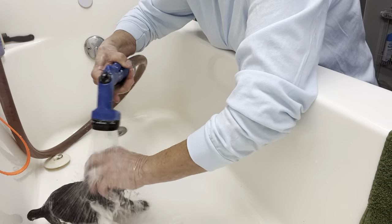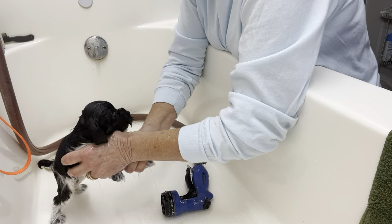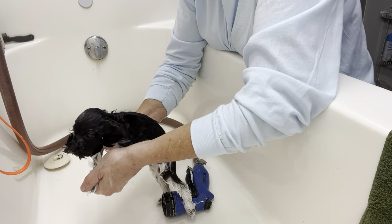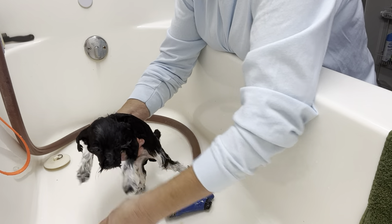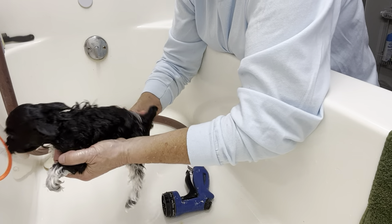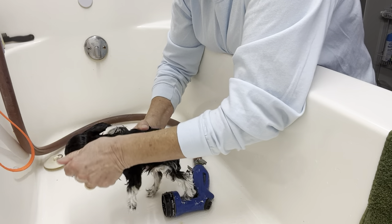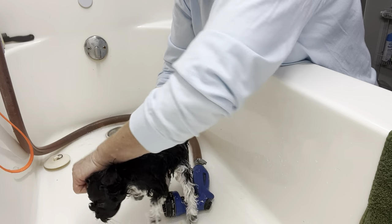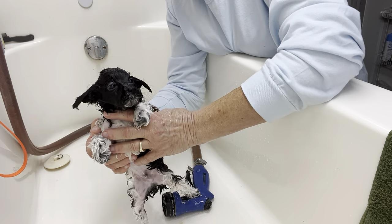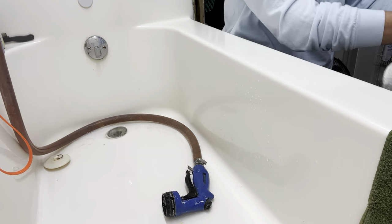Do your face — I don't really spray directly on their face. I kind of do it on my hand and let it run down through my hand to their face. They look like little drowned rats when they get wet. Let me squeeze out these legs — it's like milking a cow going down the legs. Let's do your ears, this side. It looks like an Ewok with his ears out. All right, there goes number two.